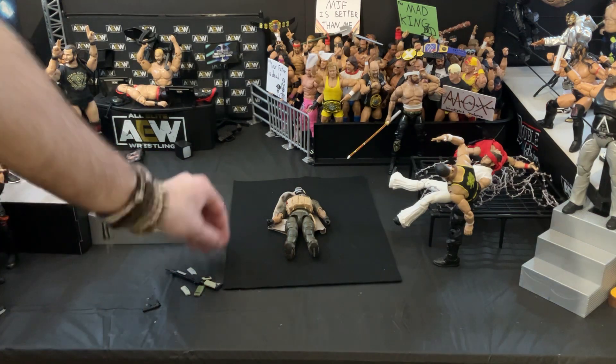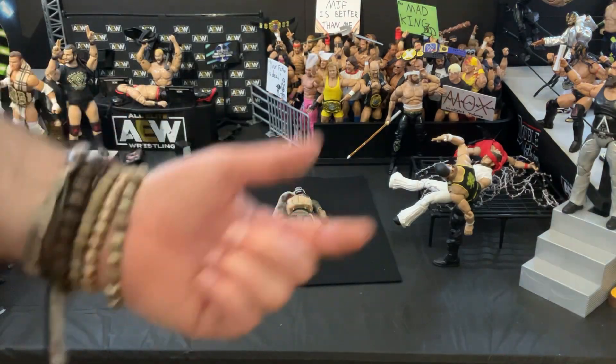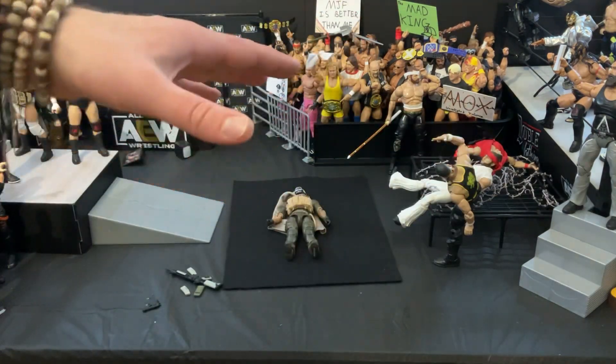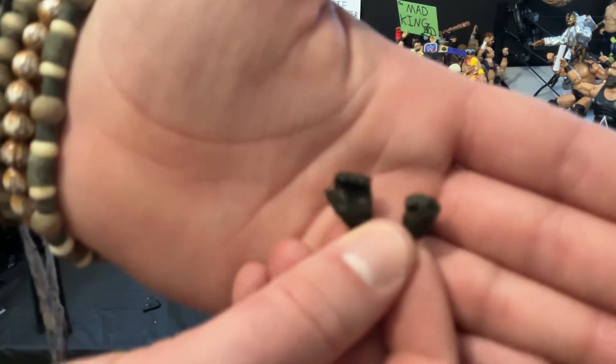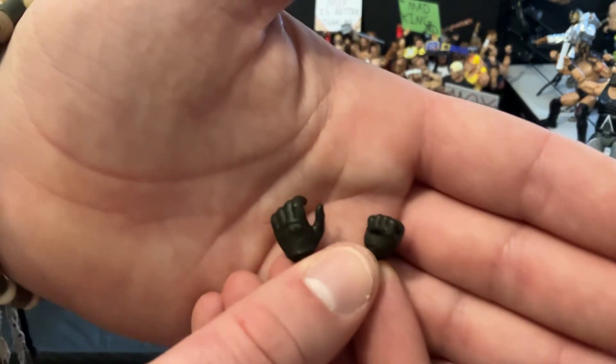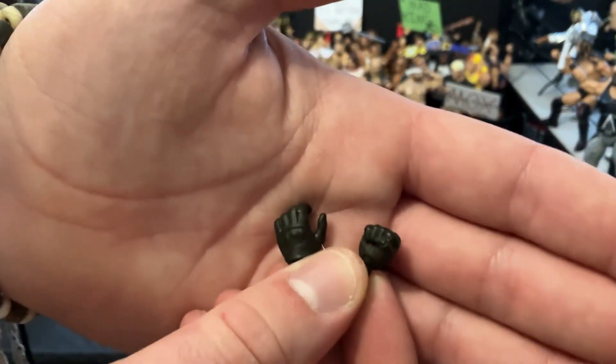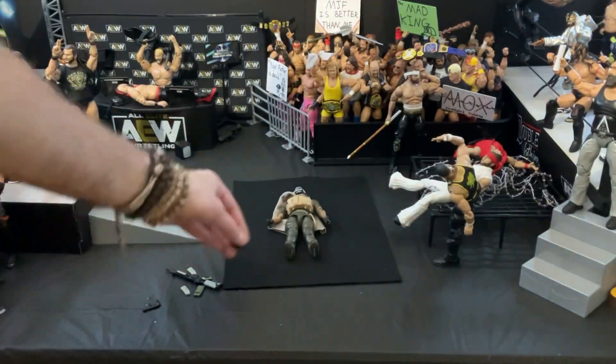Let's take a look at the accessories first, starting with the least interesting — and that's going to be these hands here. The ones he has equipped are going to be his trigger fingers. But he comes with two extra hands: one is going to be an open grip hand, I'm assuming for a magazine or the radio that he comes with. And then one fisted hand in case he runs out of bullets. Two extra black gloved hands.